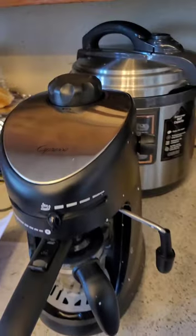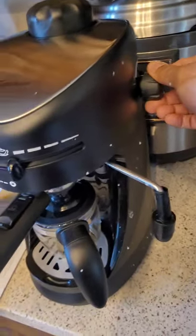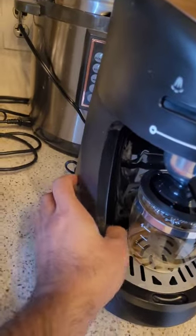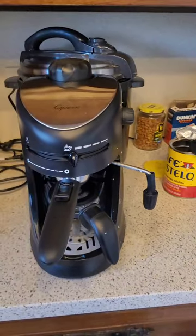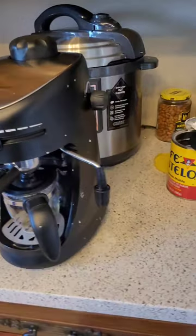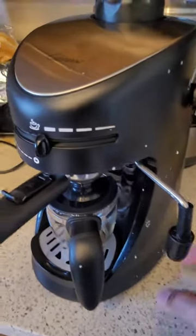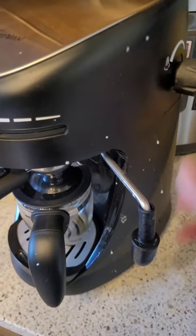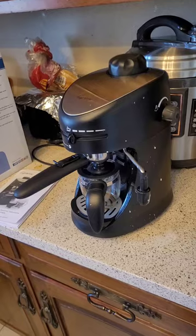Before you turn off your machine, you need to open the steam wand completely and let all the steam out — make sure there's no more steam coming out and everything is good. Once that's done, turn off your switch and you're good to go. I'm impressed — it's a nice little machine. The only thing I'd say: when frothing milk, make sure the milk is already up around the nozzle before you open the steam, and once the milk is ready turn off the steam before removing the cup. Share your comments and feedback, and enjoy your coffee!